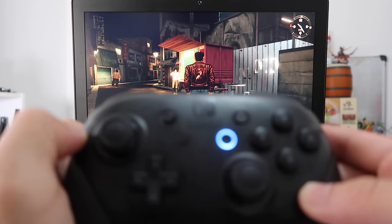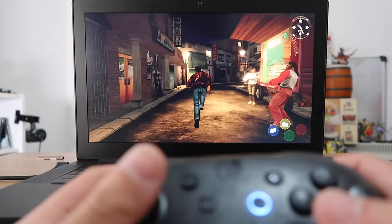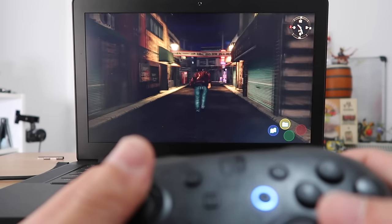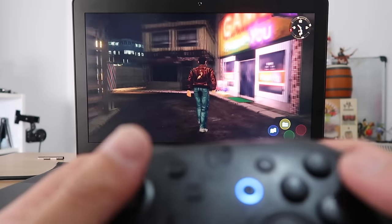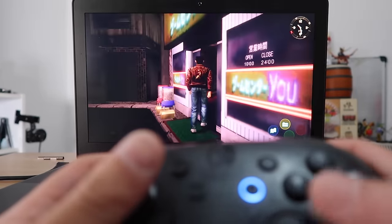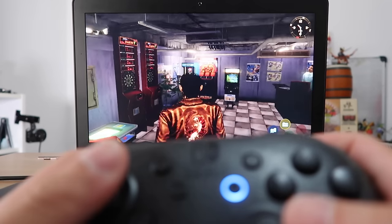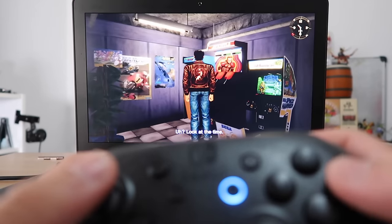So guys we're testing out the Nintendo Switch Pro Controller with some Shenmue. At the moment the controls are really responsive and it feels quite nice. I'm going to go into the arcade to play some games. We're playing games inside a game — you can actually play these arcade games.